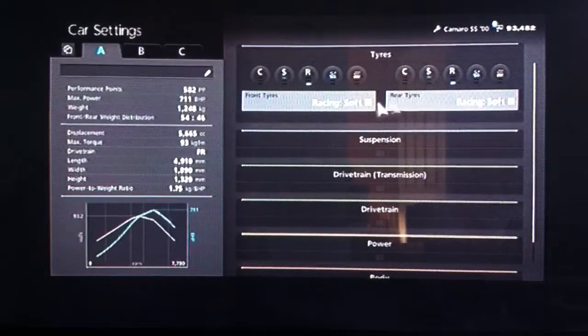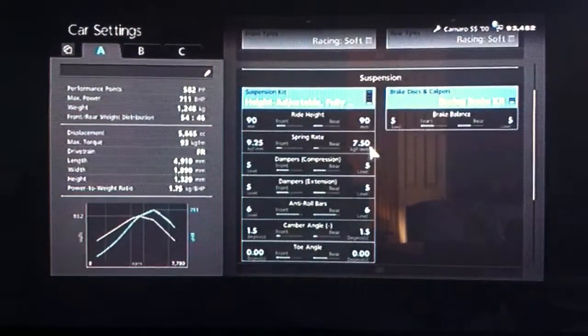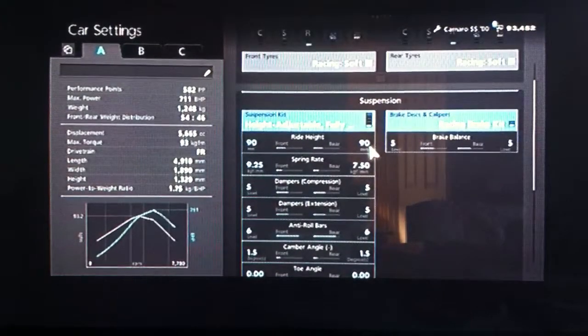Let's get on with it. You want your racing soft tyres, as always. As far as suspension, I've done slightly more heavy duty modifications than I'd usually do, mainly because it's American — they're not exactly known for having amazing handling, so I decided to put a bit more work into it.